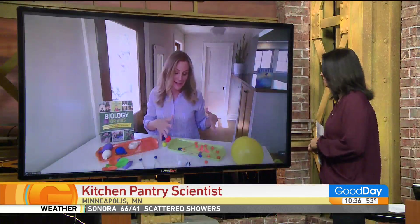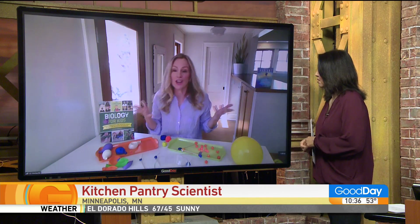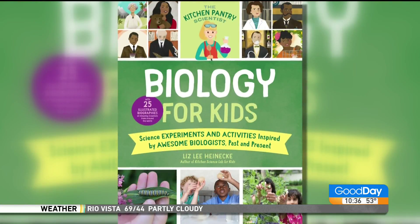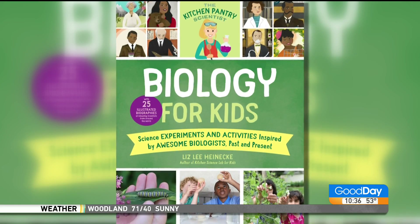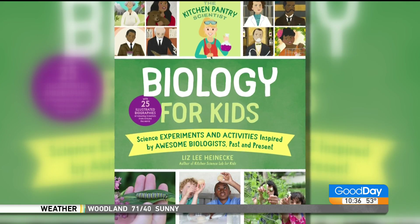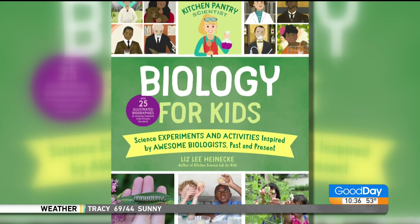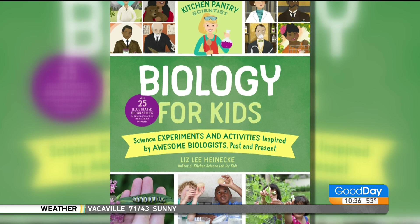That's some fun ways kids can do science — learning with Play-Doh and cornstarch, things you use out of your pantry. Your book is coming out on May 11th. People can get it anywhere books are sold. It's really fun because it combines the stories of 25 biologists with projects related to their work, so kids can learn stories and then get their hands into some science.